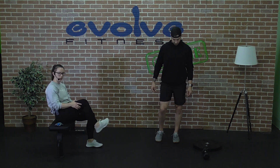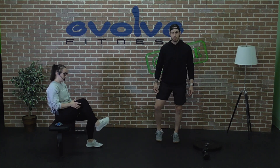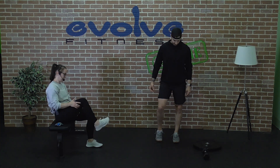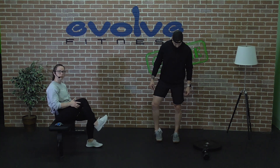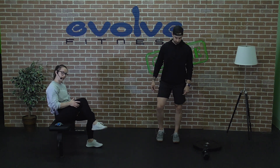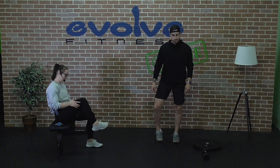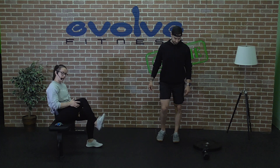We're going to stay on the same foot and switch to go in the opposite direction. Take your time and just think about getting as big a circle as you can.